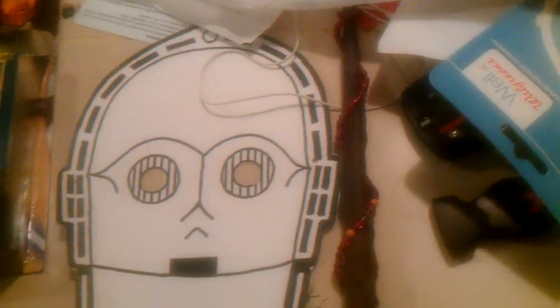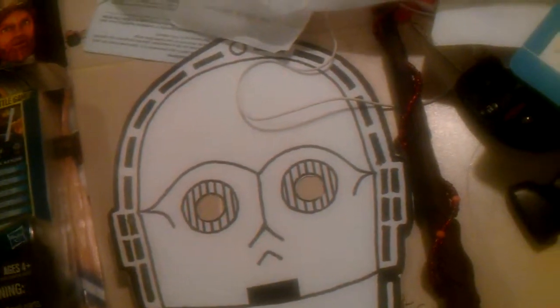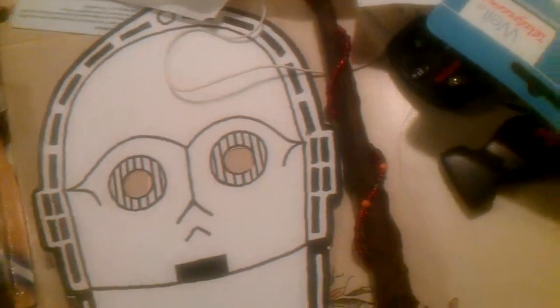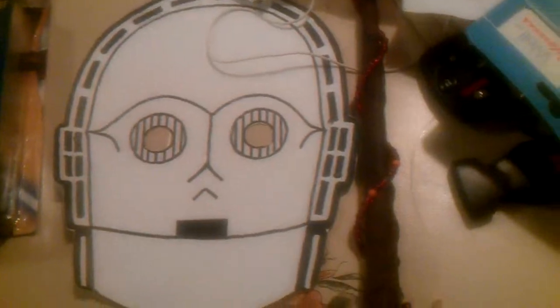Hey guys, this is just a little bit of a collective haul on what I got from my sci-fi convention that I went to. It wasn't really geared toward adults, it was more geared toward kids. Let me get started.